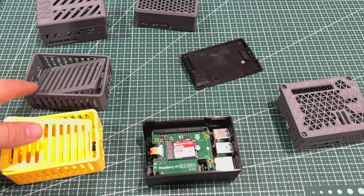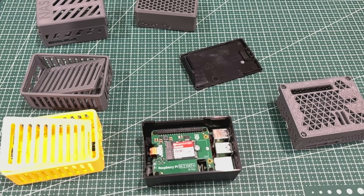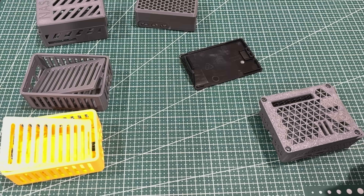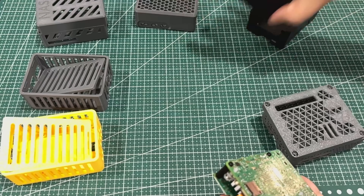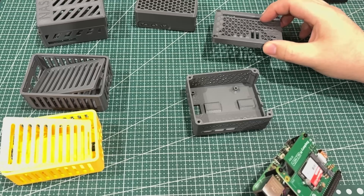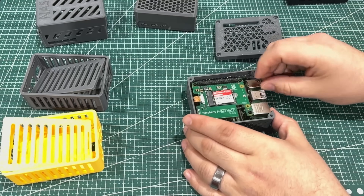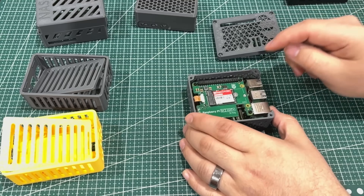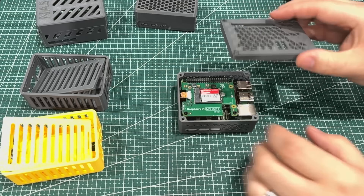There's this one — I liked it in gray just to look at it, so I wanted to print it in yellow. These are all done in PETG. I really like this one because it had a lot of ventilation. Let's see if we turn it around like this. Most of these I'm going to need to screw the board down in, otherwise they're going to wibble wobble, but for the sake of expediency we're not going to do that.